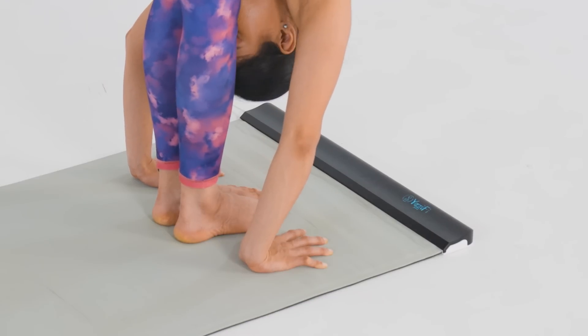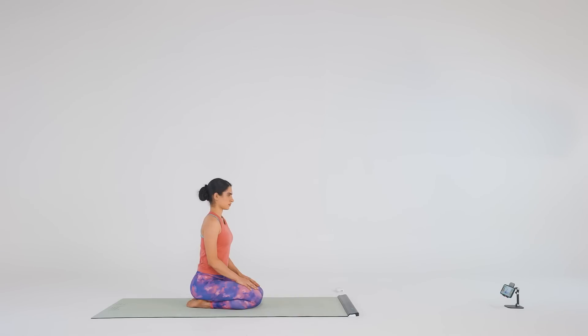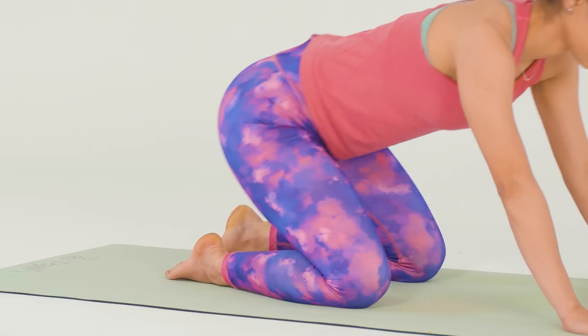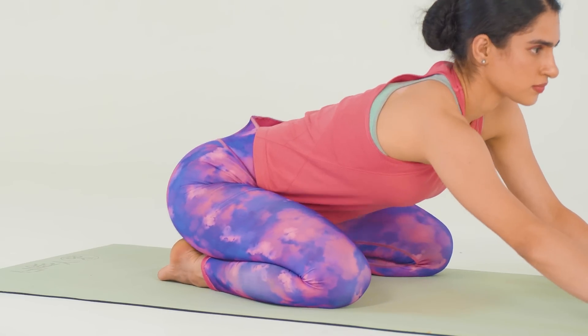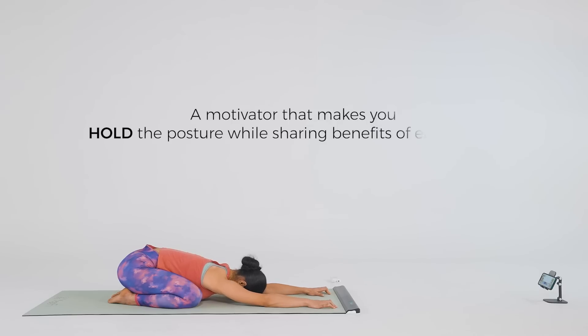Nice work, you're really getting things flowing. Keep your knees slightly separated and bring your upper body forward now. Place your forehead on the mat, stretch your arms forward and take some deep breaths.